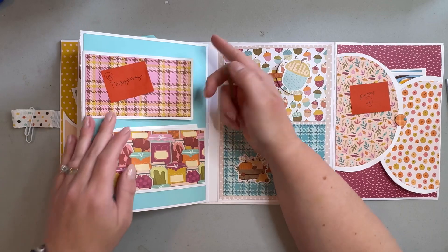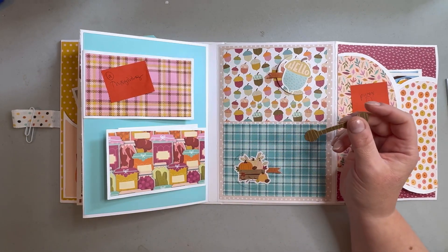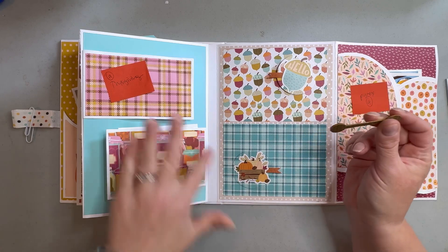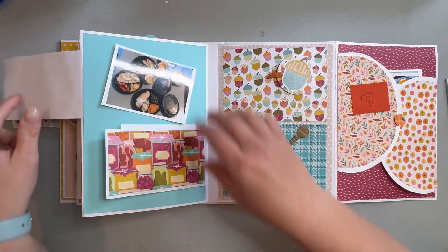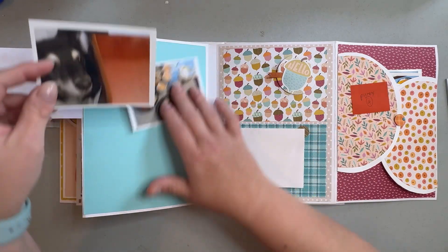Our Thanksgiving was kind of ruined last year because half the family was sick with COVID, so we had to do our own thing. I have absolutely zero pictures from Thanksgiving. My mom saved the day and sent me a couple — they ended up getting Cracker Barrel takeout.